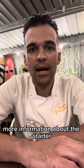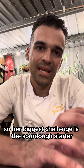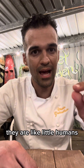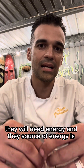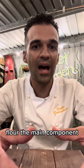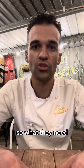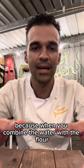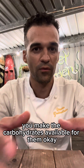She asked for more information about the stara. Her biggest challenge is the sourdough stara. These little bacteria are like little humans — they need energy, and their source of energy is carbohydrates. Flour is the main component; it's 80% made up of carbohydrates. So what they need is flour and water, because when you combine water with flour, you make the carbohydrates available for them.